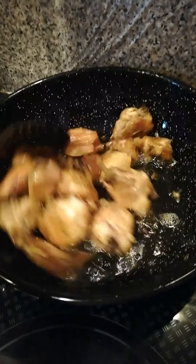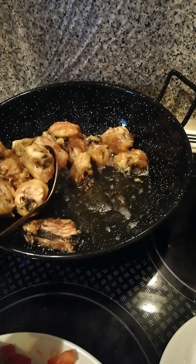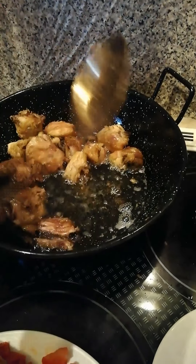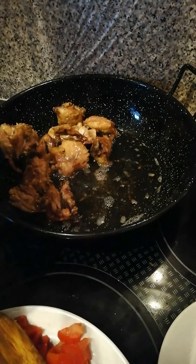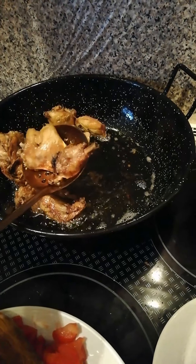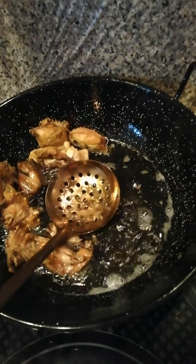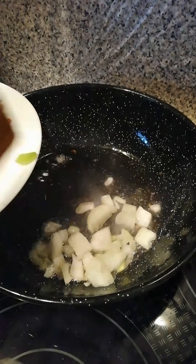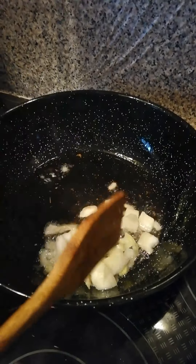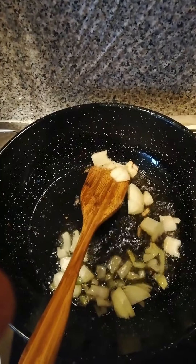I don't want the chicken to be too hard or too dry. Those are normal. I'm going to fry two pieces at a time.